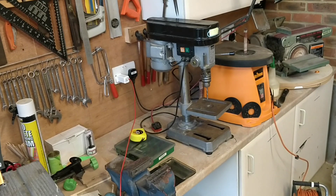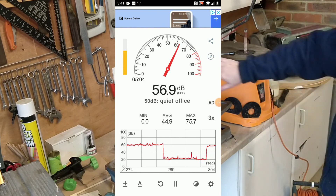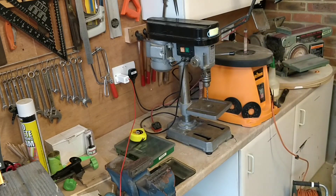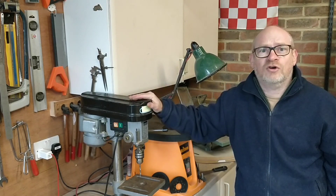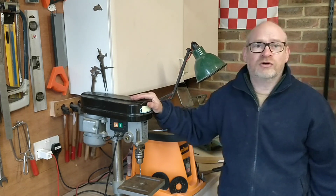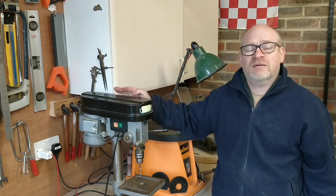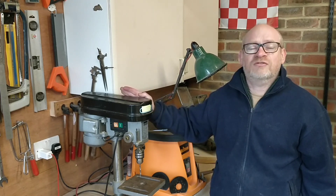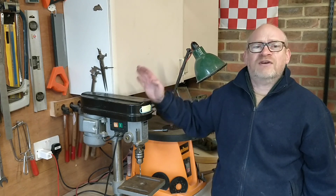Finally, one last change I made is I've put some rubber grommets underneath the whole pillar drill and that's taken out about another 3dB of noise. I'm really pleased how this mod went. If you've got a pillar drill that's noisy then doing something similar and lining it with something that will deaden the noise is likely to make a big difference. For me there's an audible difference — it's significantly quieter than it was. I hope you enjoyed this video and thanks for watching.